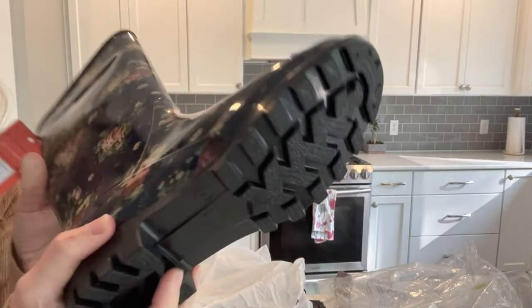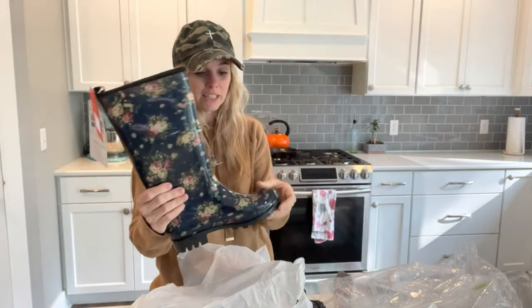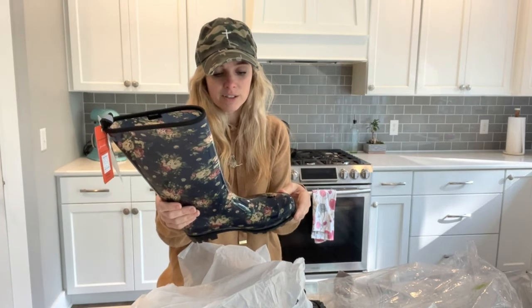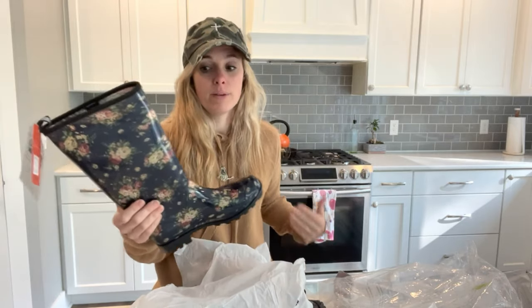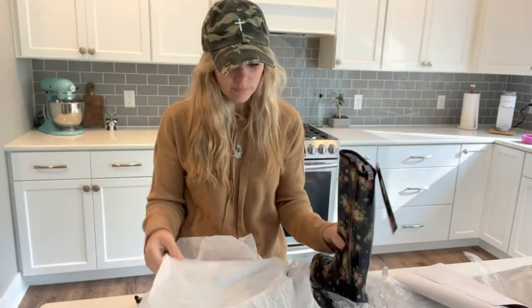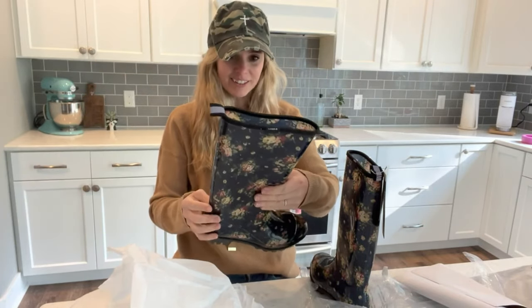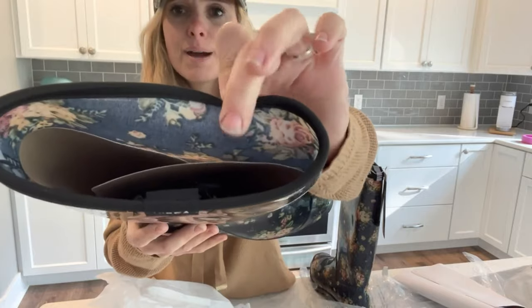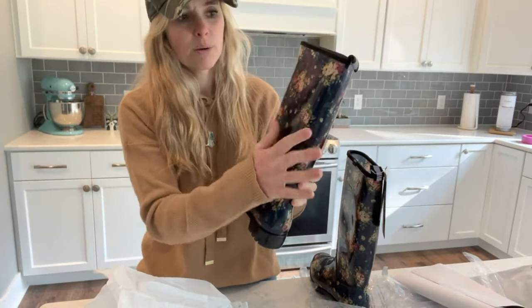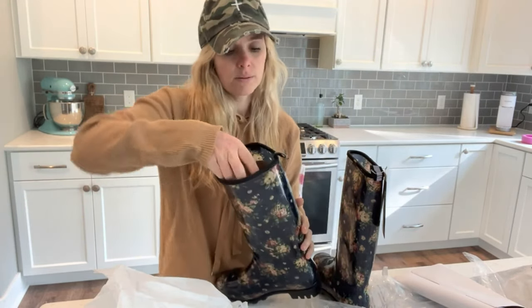They're really nice boots — super nice grip on the bottom, obviously waterproof, which is really neat. I feel like I'm going to love these boots for working out in my woods where there's lots of poison ivy, and they'll help protect the bottom of my legs. I'll pull this little insert out and get the other boot out as well. The inside is almost like a fabric, and then there's a rubber coating on the outside, which is really nice — I feel like that would keep them lasting longer.